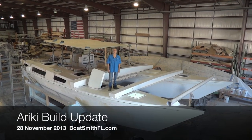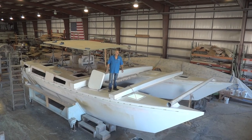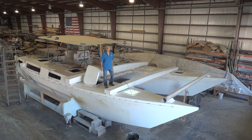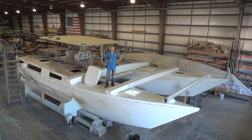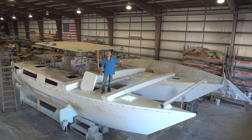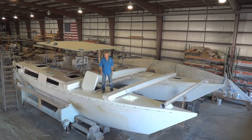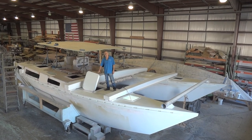Hi, I'm David Halliday with Boatsmith here in West Palm Beach. Happy Thanksgiving. I'm going to give you a little update on where we are on our Reiki. We've been working hard on getting the front end of the boat done, so I'll give you a look inside the Four Peaks and the port side fo'c'sle and a little tour of our workshop over here. It's pretty cool.